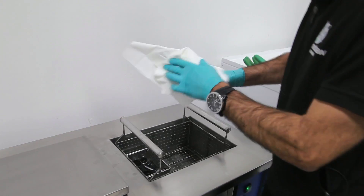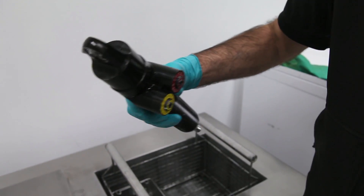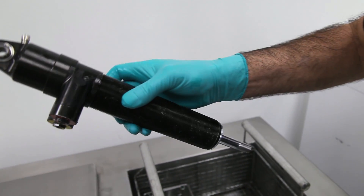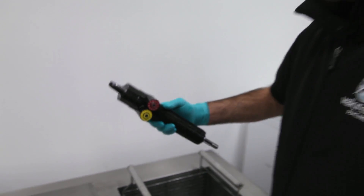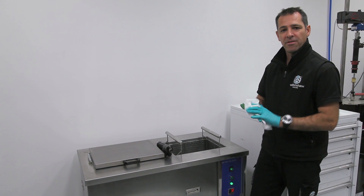Here's the damper that we looked at before. You can obviously see that it's a whole lot cleaner. And that's only five minutes, so that saves me a whole lot of time. So there you have it — there's a nice clean damper for you.